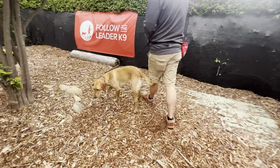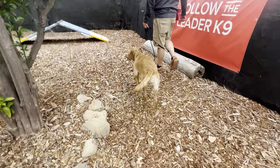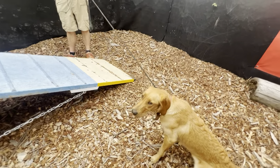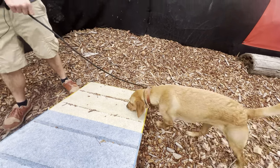You'll notice I'm leaving the leash loose — that's on purpose, folks. I want this dog to feel free and relaxed right now and to understand that if the leash is tight, I'm telling her to do something very clearly with a goal in mind. She could very easily get overwhelmed just from feeling the leash be tight.